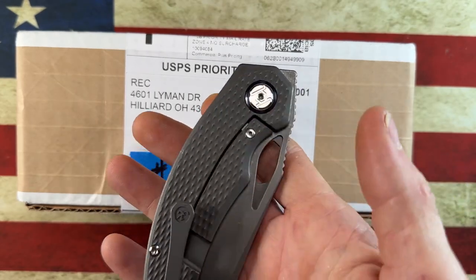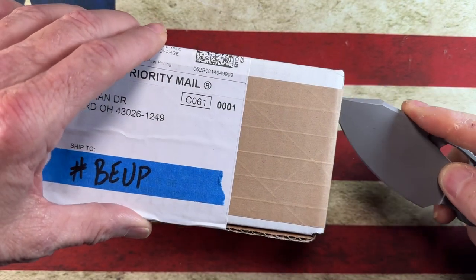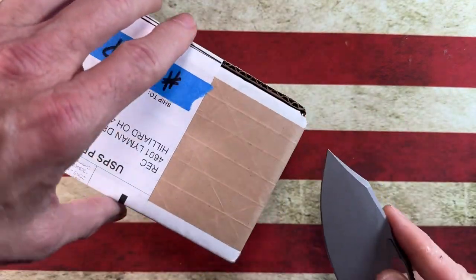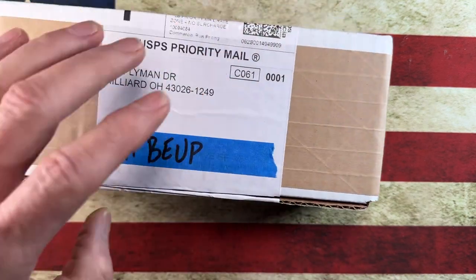The unboxing knife today is going to be the Kunwu or Kunwu Padre. So let's use this — which is very, very slicey — to get into this and see what we are working with.